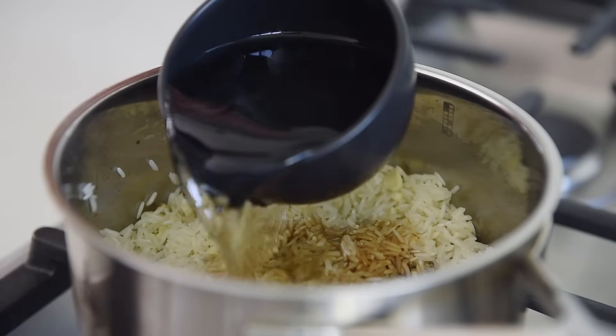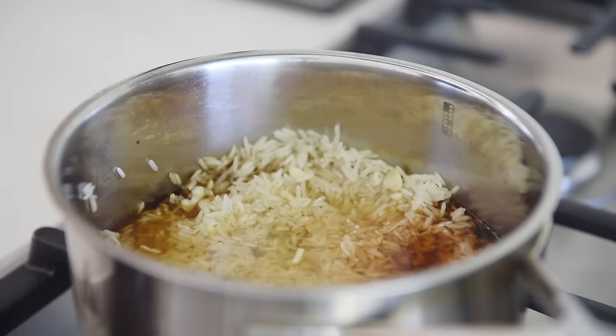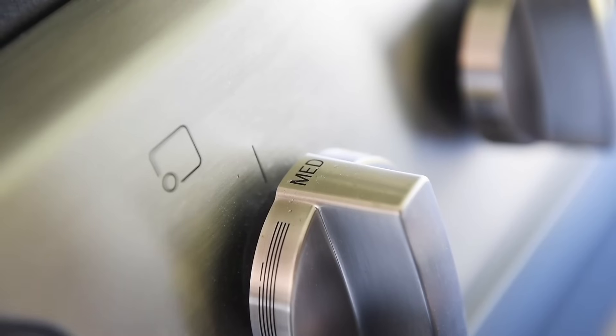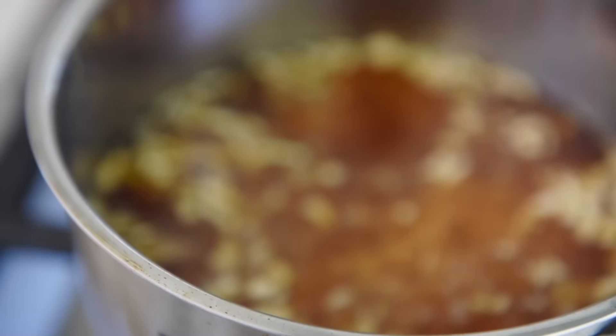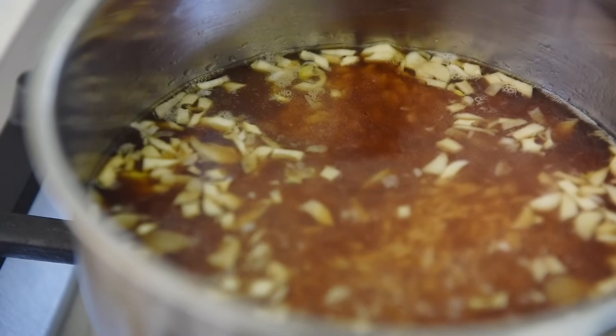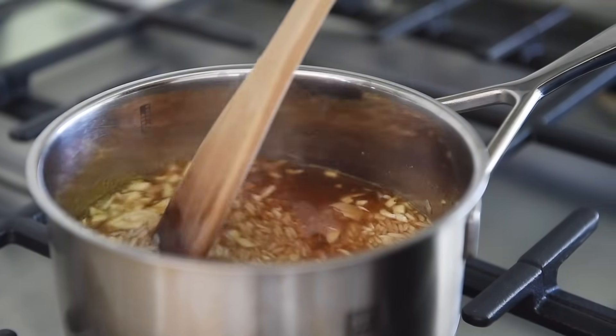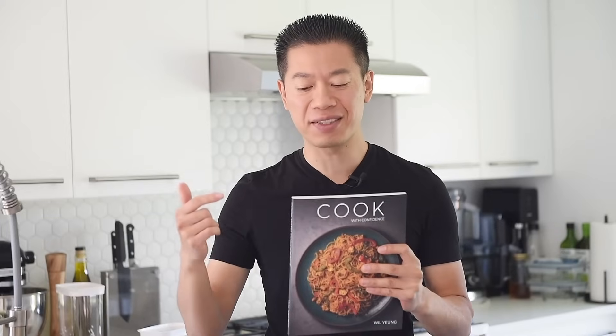One cup water — stir, then turn the heat to medium high. When the water starts to bubble, give it a good stir, then cover and cook for 15 minutes on medium low. That rice is smelling so incredibly fragrant already. This recipe is one of the recipes in the 'Cook with Confidence' cookbook — I'll leave a link in the description box below.